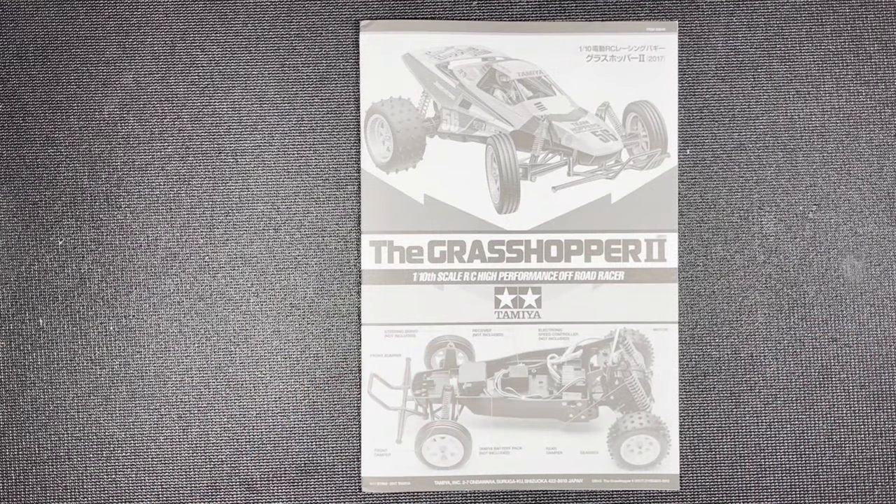Thanks for watching this unboxing video of the Tamiya Grasshopper 2. If you got anything out of it, please drop a like, subscribe for more, and I'll see you guys in the next one.